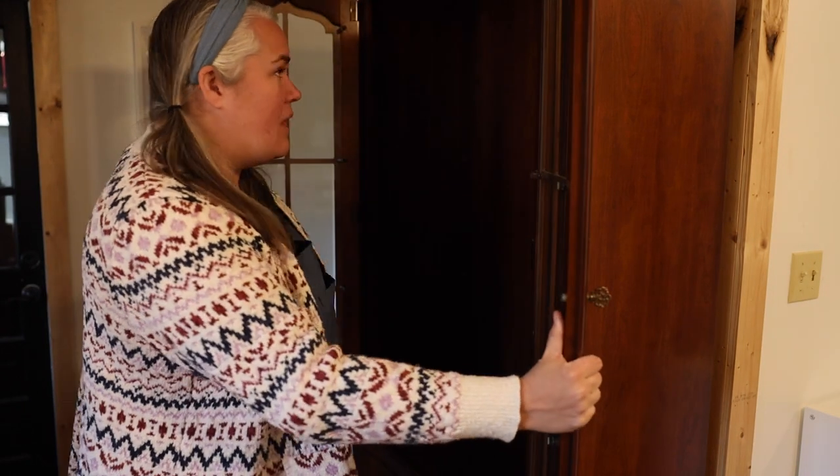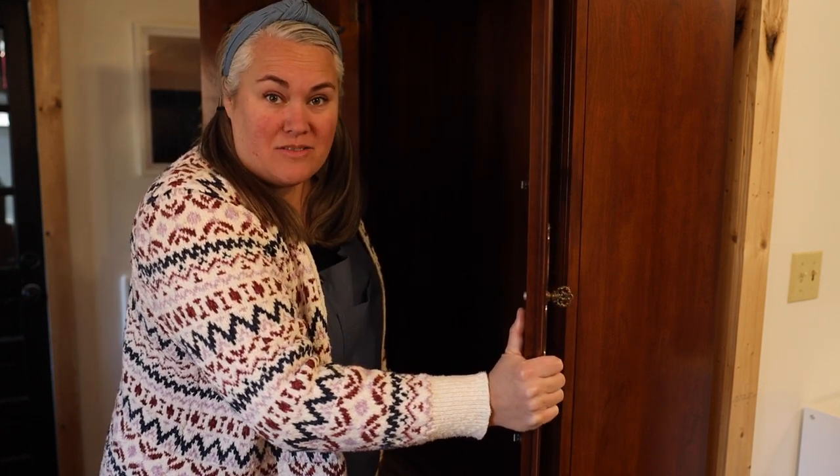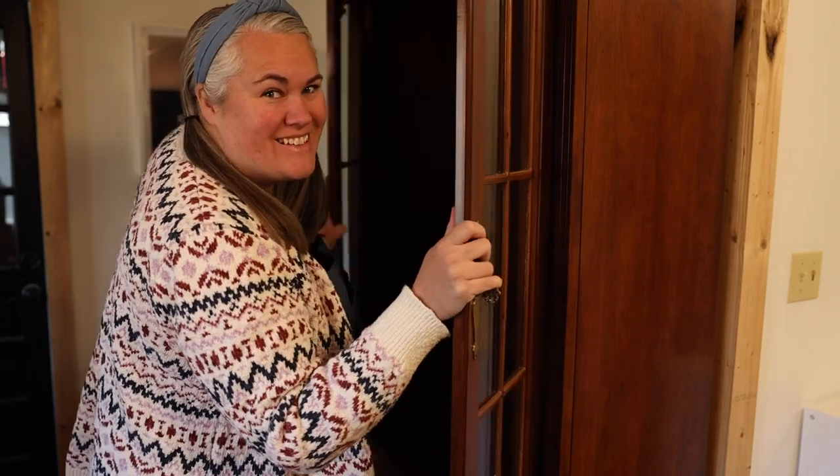The previous owners actually left us this china cabinet, and I thought, you know, this could work. It obviously needs to be painted and jazzed up a bit, but I'm going to use this to hold all of my craft supplies. You want to see what it's going to look like?